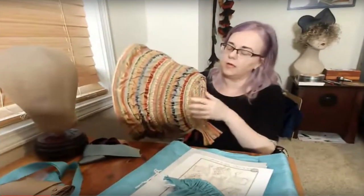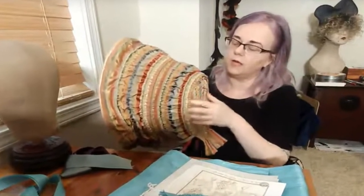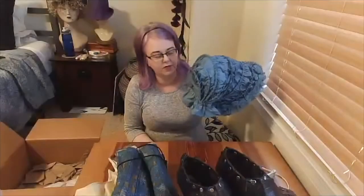I also teach a class in theatrical millinery in the costume production graduate program at UNC Chapel Hill, for which I've advised on several student projects that involved similar construction methods, such as this 18th century striped calash and this Regency traveling bonnet that not only looks great, it also flattens for packing.